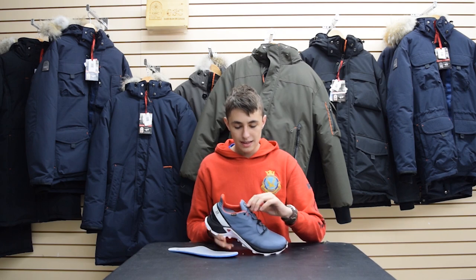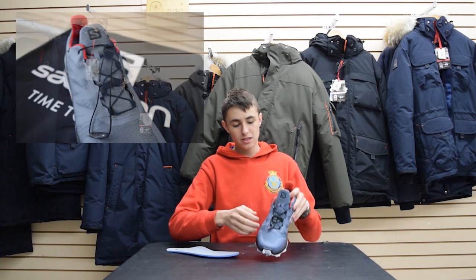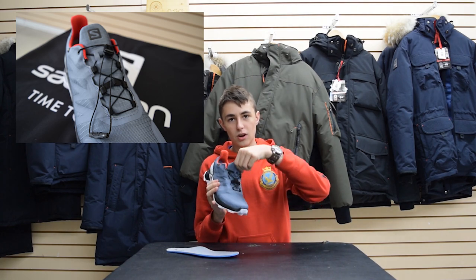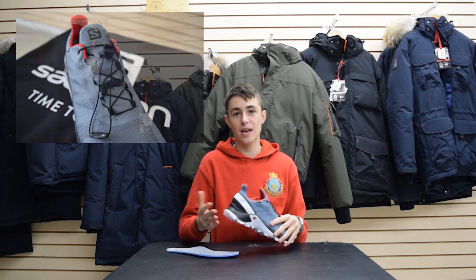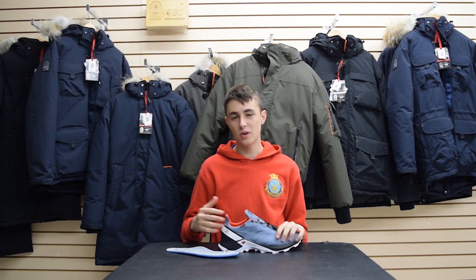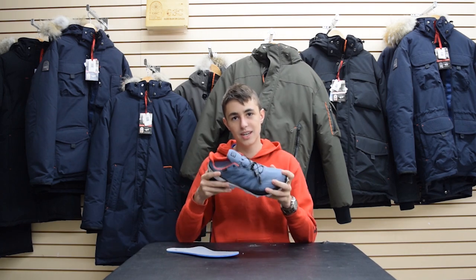This shoe also has Salomon quick lace technology, which allows the shoe to be tied up or undone really quickly. This makes it really convenient if you're going camping, for example, and you wake up in the morning and you don't really want to tie up your laces — you just pull on it and it tightens.